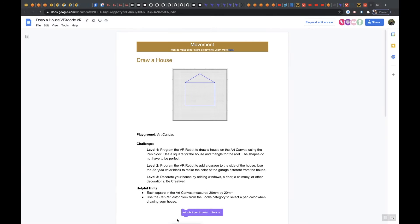Alright class, this is Draw a House level 2. Level 2 says: program the VR robot to add a garage to the side of the house. Use the set pen color block to make the color of the garage different from the house. And again we're going to be using art canvas on this. So let's head over to our playground.